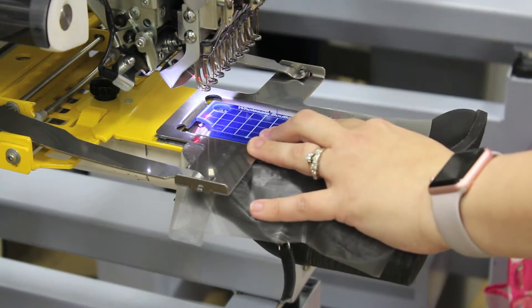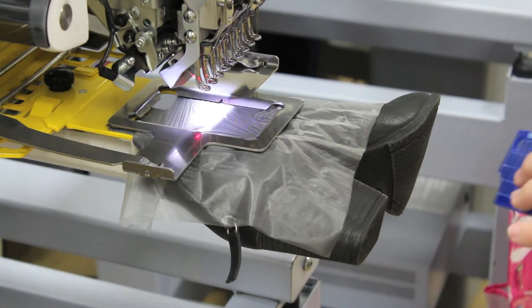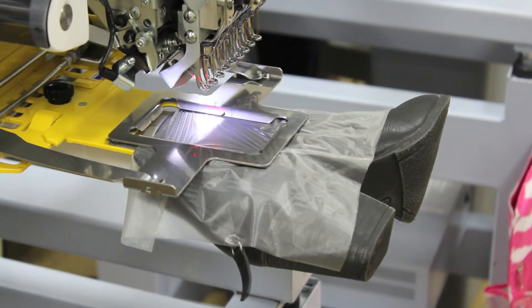Monogram placement is one inch from the top of the boot. Trace the sewing area to ensure the monogram fits inside of the frame. Now you can begin sewing.